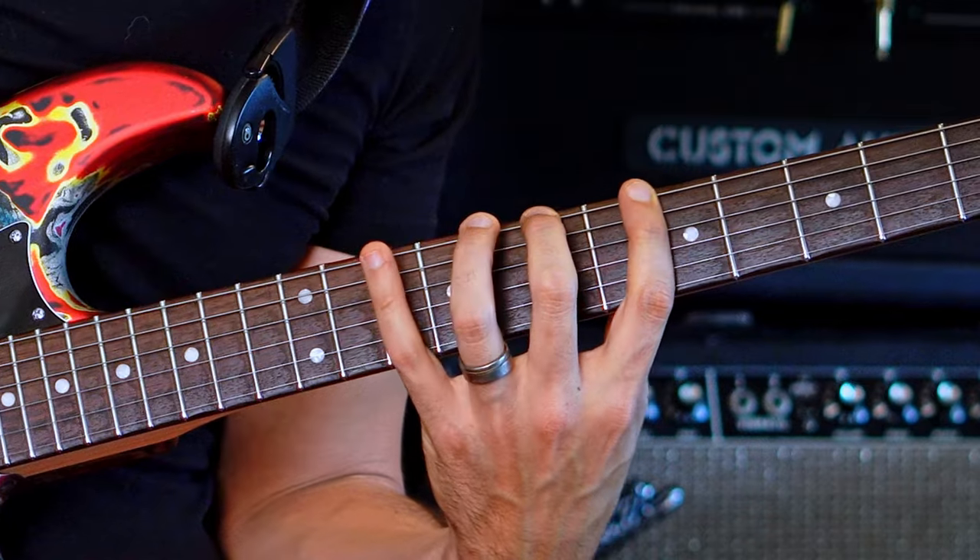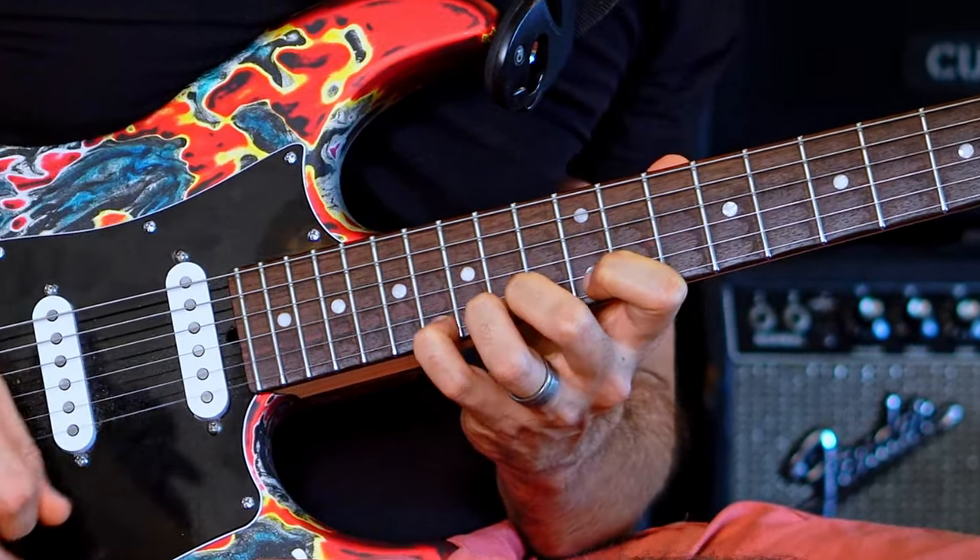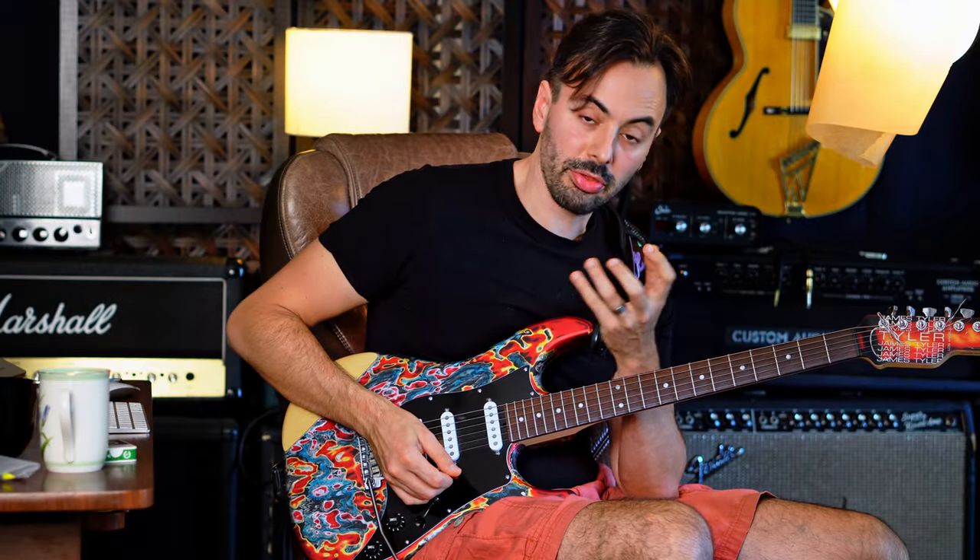Check out this fingering. It's three notes per string. The shape is whole step, minor third, and then the tritone away — the same thing.